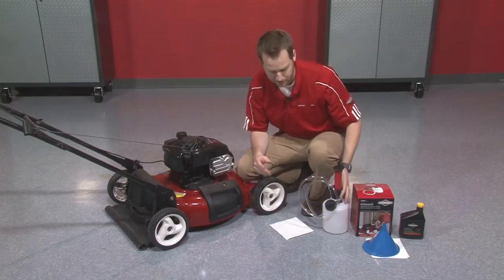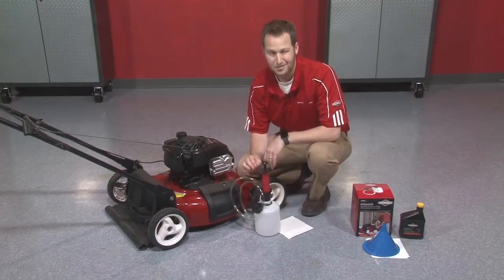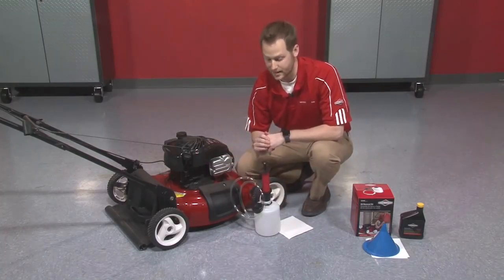Or we've got a little bit of an easier method now with the oil extractor kit, which I'm going to show you how to use today. It makes the job really fast and really clean and easy, which is nice.